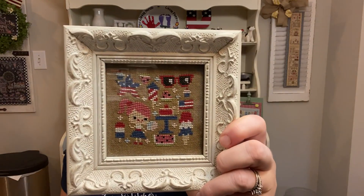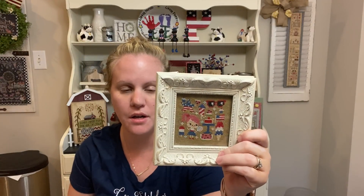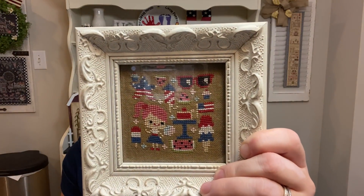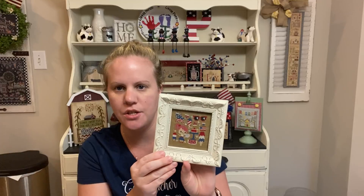So let's get into it. I have some previous finishes. This is Summer Sparkler Party by the Frosted Pumpkin Stitchery. I did this a really long time ago — like four or five years ago. I stitched on the called-for fabric, I think it's Ale by Picture This Plus. I used all the called-for colors and bought this frame from Michaels. I put it on my hutch and switch it out for each holiday or season.